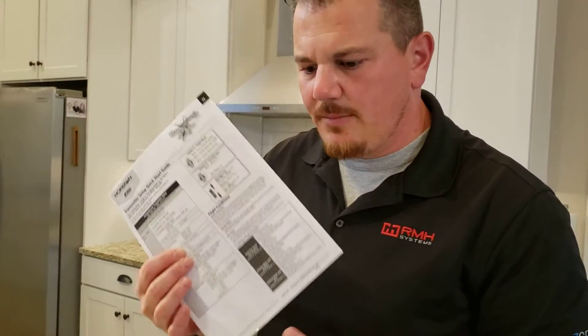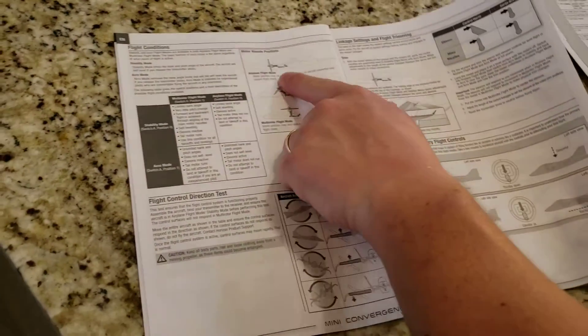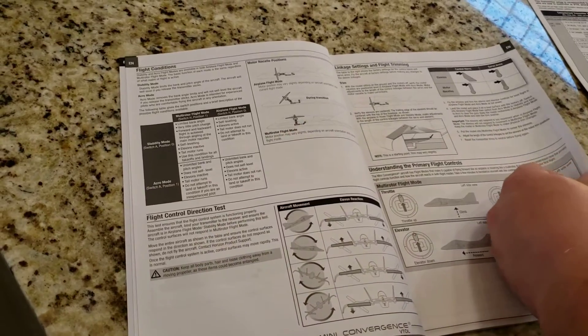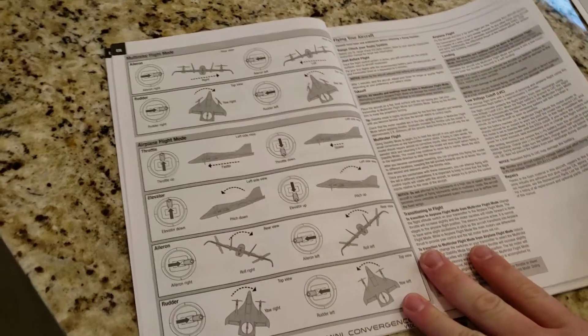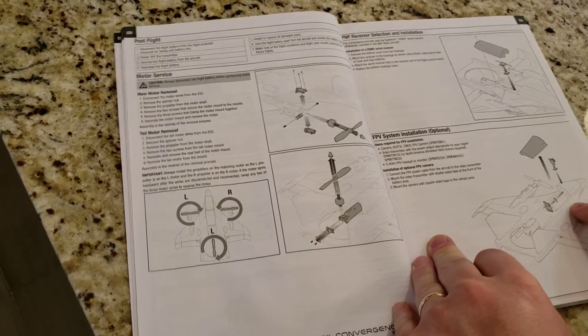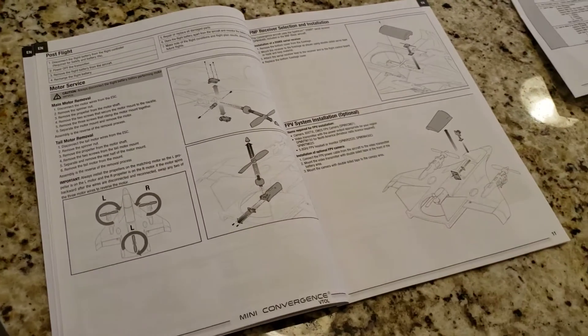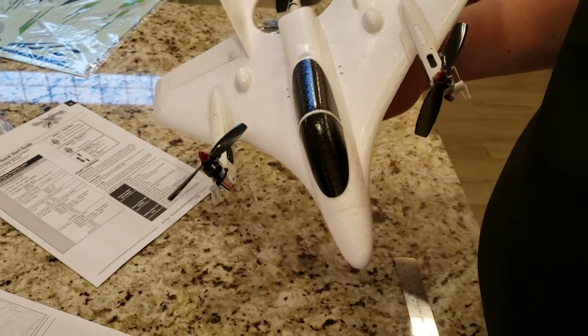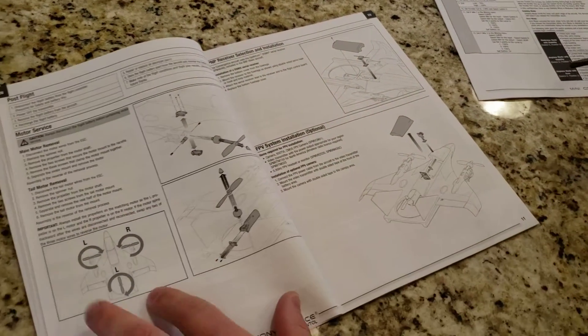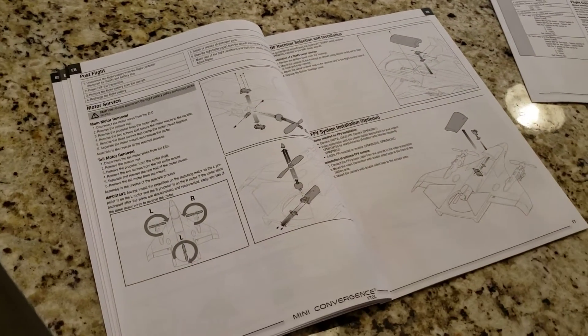If they ever send you an addendum, go with what the addendum says because they've likely made a correction. There's airplane flight mode during transition and multi-rotor flight mode. For FPV, the camera just goes right on top of the canopy — it's cool that they've got the built-in cable for it, making it really simple to set up.